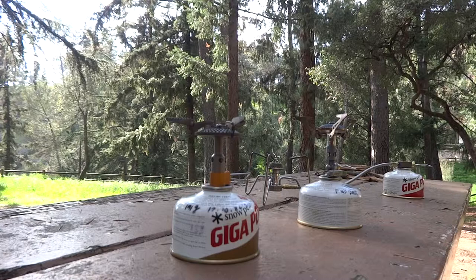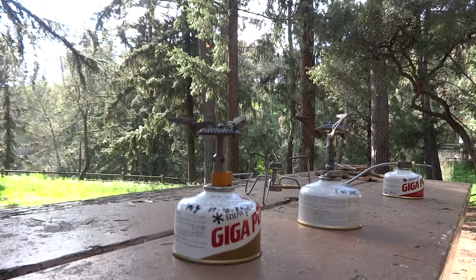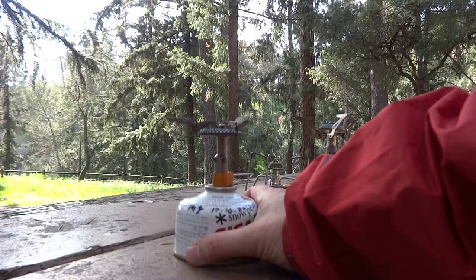So what's the disadvantage? One disadvantage is maybe stability. It's not too bad, but if you put a really big pot on it, it gets a little tippy. With bigger pots, it can be a little tippy. I think it's doable, but that's one complaint you'll hear.